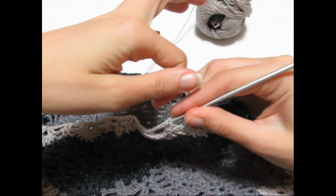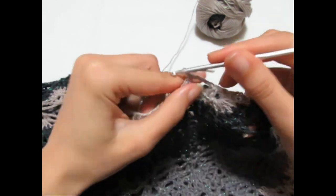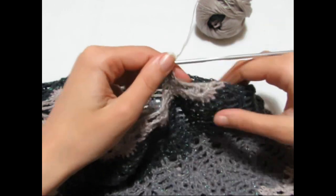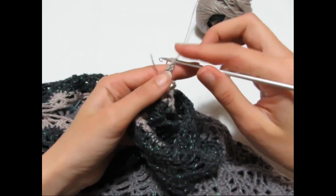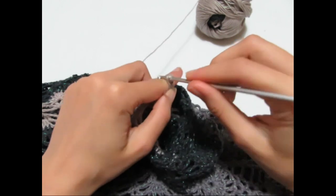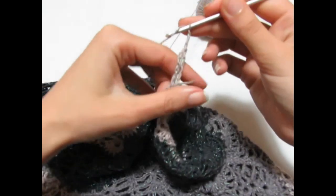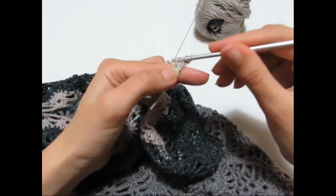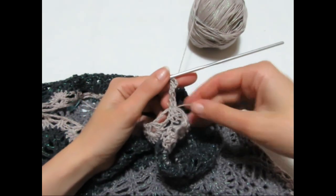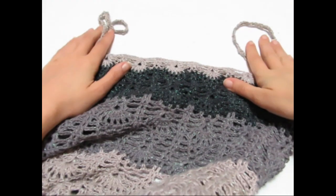Tolgo il marcatore, mi aggancio dove ho la maglia alta e vado a fare 3 catenelle che sono la prima maglia alta (1, 2, 3), entro nella maglia alta successiva e faccio una maglia alta. Giro subito la lavorazione e vado a fare 3 catenelle (1, 2, 3), vado nella terza catenella e faccio una maglia alta. Mi giro di nuovo: 3 catenelle (2, 3), mi giro. Continuo così per tutta la lunghezza. Ho terminato le spalline dopo 24 giri, andando poi a bloccarle dietro. Il vestito è terminato.